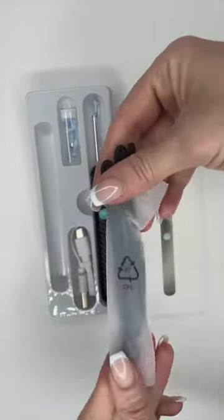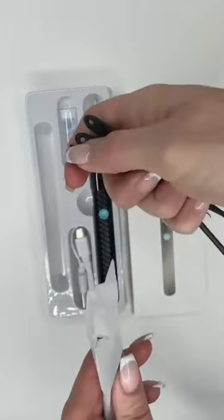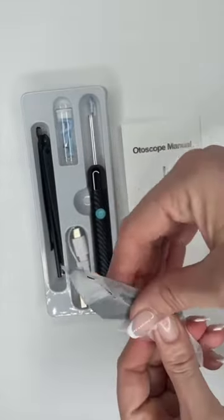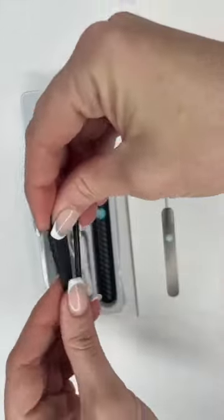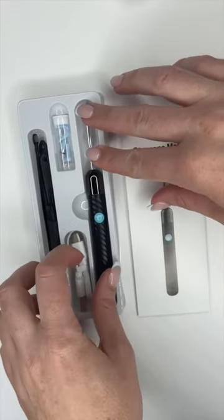Upon first opening the packaging, we see our lighted ear curette. The packaging also includes six silicone tips to put on the end of the lighted ear curette, and they are different arc shapes to help be able to get wax out at different angles. There was also an eight-piece ear cleaning tool set as well, though I really only focused on the lighted ear curette today.